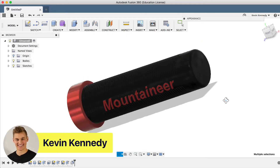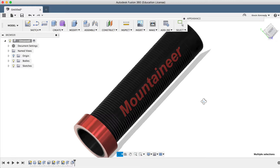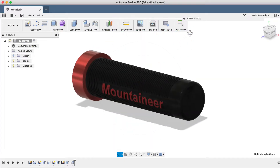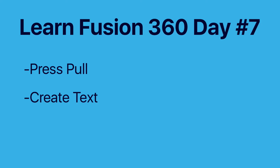Hey there, it's Kevin, and welcome to day number seven of Learn Fusion 360 in 30 days. In this tutorial, I'll show you how to 3D model a bike handlebar grip with embossed letters. You'll learn how to use the Press Pull feature, how to create text, and how to create a new body.